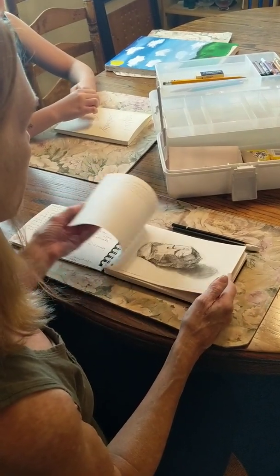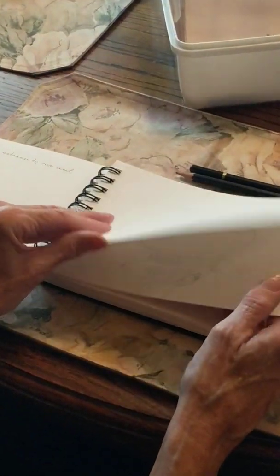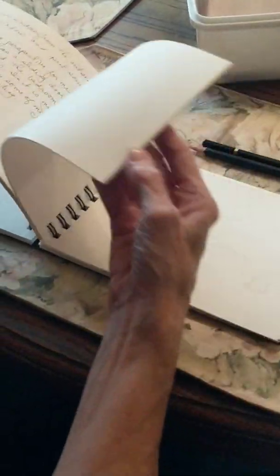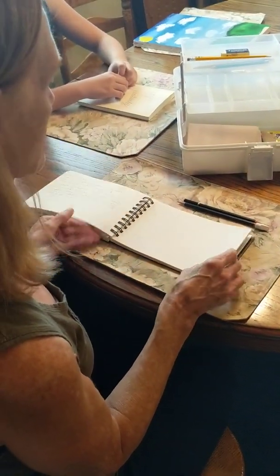Sometimes I didn't get much done — sometimes I just got a preliminary sketch done with no watercolors involved.